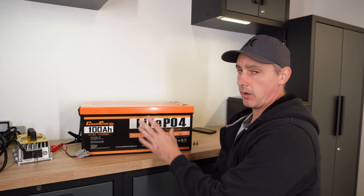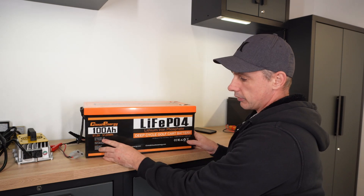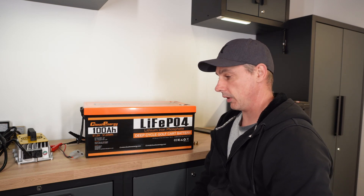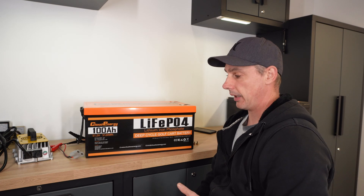This obviously performs perfectly. This battery can do 200 amps of discharging continuously, as well as 200 amps of charging continuously. I will probably never run it at 200 amps charging, but it can do it.